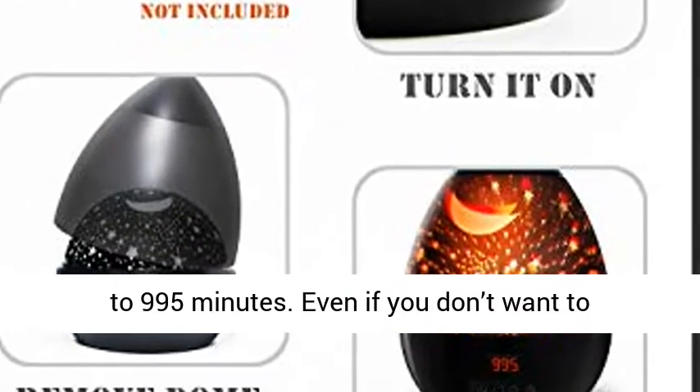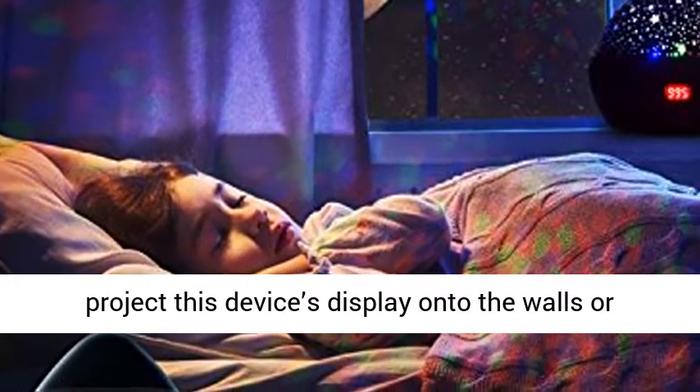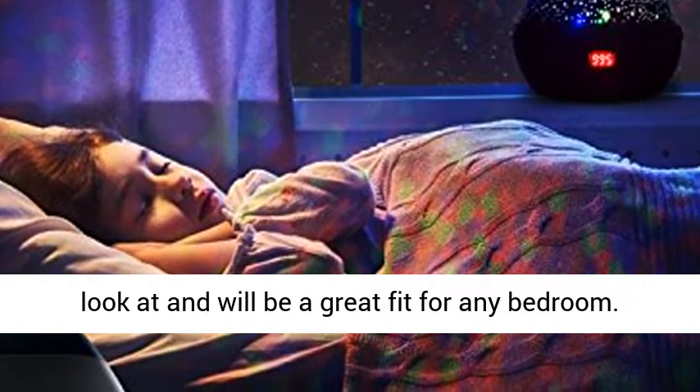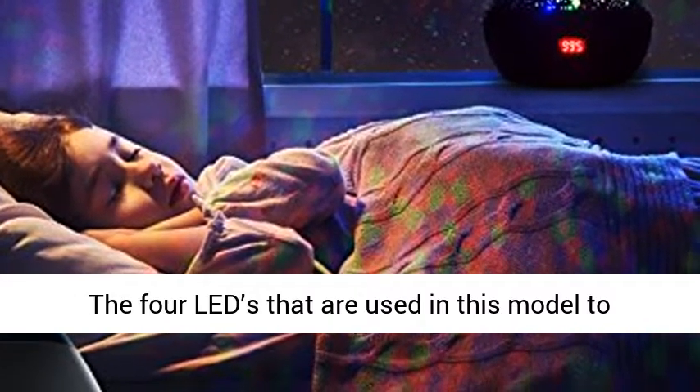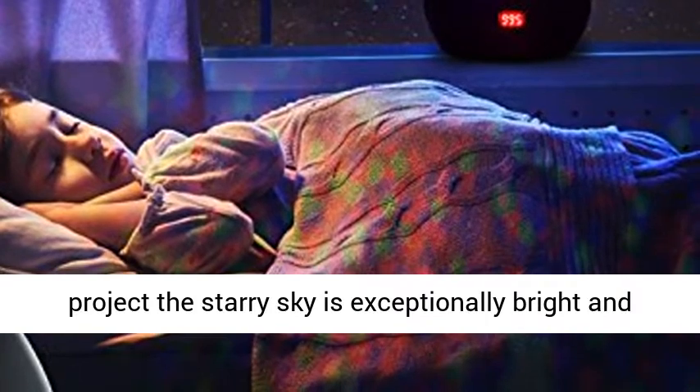Even if you don't want to project this device's display onto the walls or ceiling of a room, it is completely mesmerizing to look at and will be a great fit for any bedroom. The four LEDs used in this model to project the starry sky are exceptionally bright and don't need complete darkness to be seen.